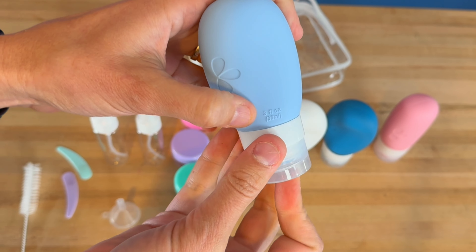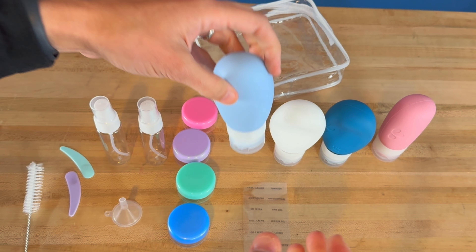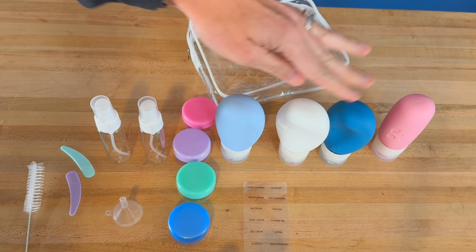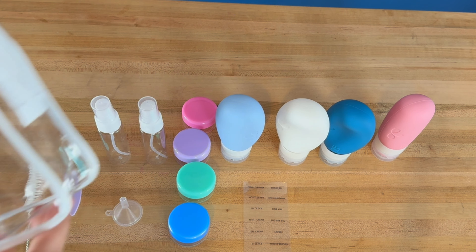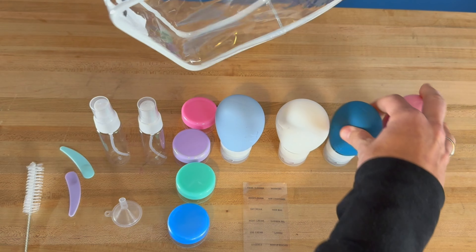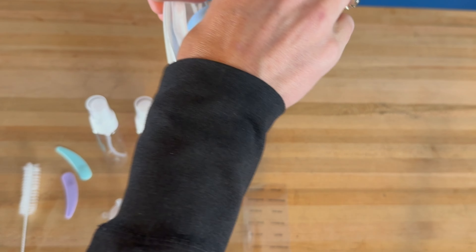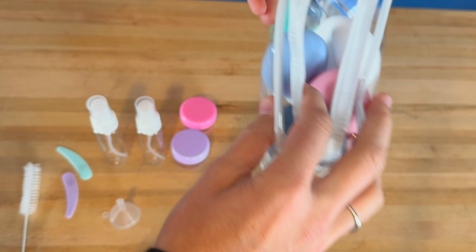It's just three fluid ounces, so it meets airline requirements. I love how you can refill all of this stuff whenever you need to, put it back in the little case, see everything that's in there, and have it all easily and readily available when you're traveling.